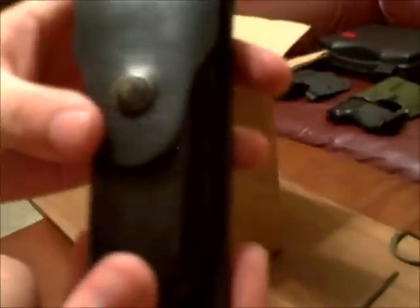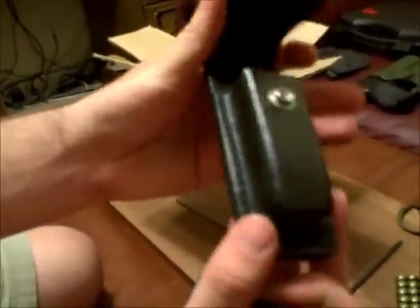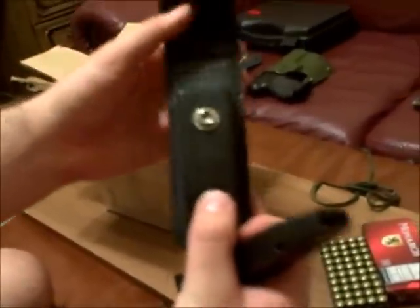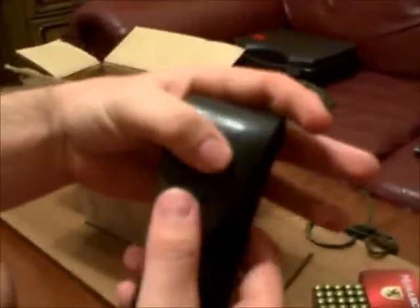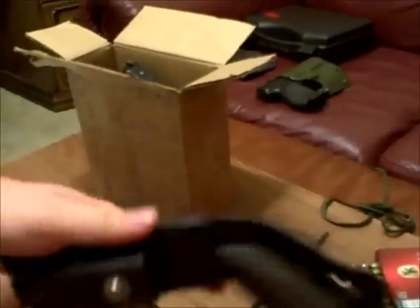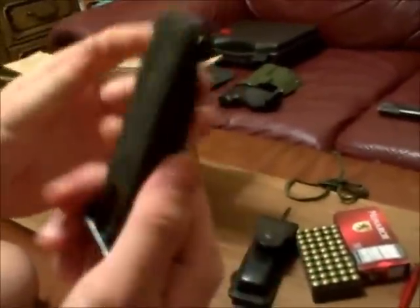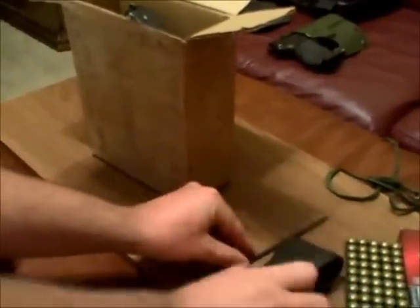Next little goodie we got here is the holster — really, really high quality holster, or a mag pouch I should say, the holster for the magazine. It's got steel inserts, really thick stitching, high quality leather. The magazine clicks in there real snug — I really like it. The button is real sturdy, flips up great. Here's the double stack magazine — holds 12 rounds. You got the windows here so you can see how many rounds you've got. Great mag.